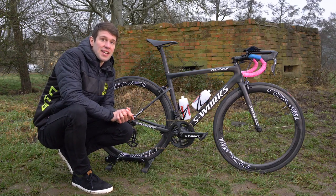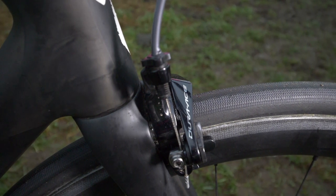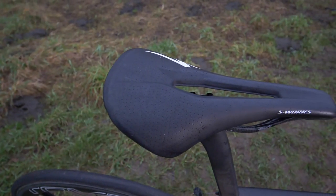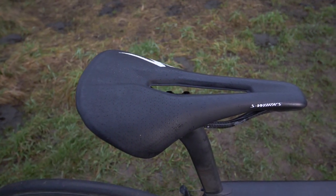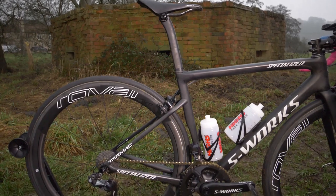Moving on to some of the finishing touches: she has the Shimano Dura-Ace brake calipers. On top of the S-Works aero seat post she has the S-Works Power saddle, opting for the smaller 143 millimeter size. And then she has the S-Works bottle cages.